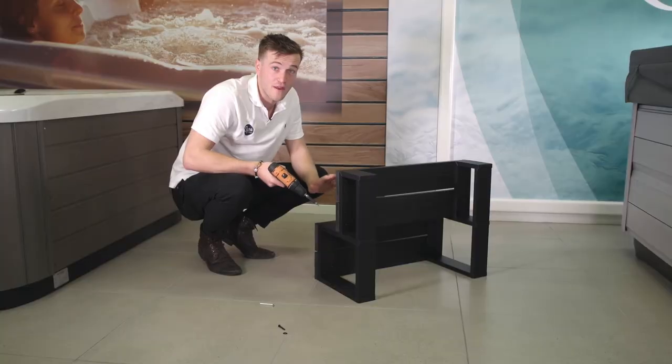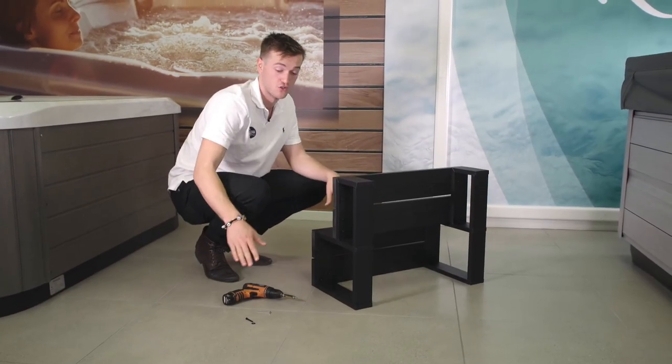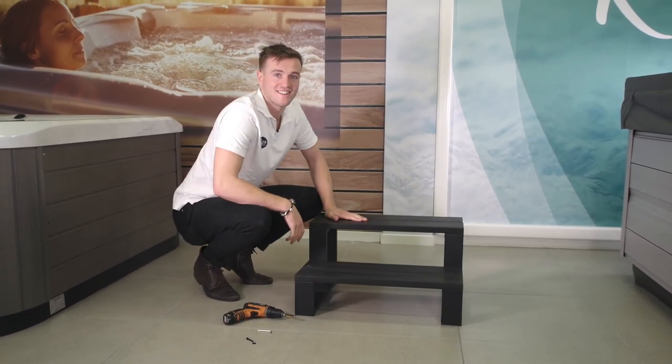Once we've done that final one, don't be afraid if you do have one screw and one washer left — they usually come with one spare. And that is all done. Thanks for watching this video. You should now have a really good idea of how to assemble your Spa World 2-tier aluminium steps. For more information, visit the Learning Centre, or you can contact the Spa World showroom near you.